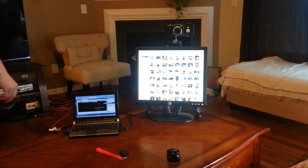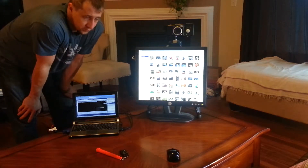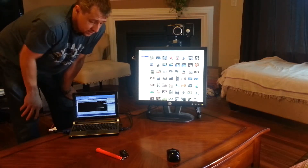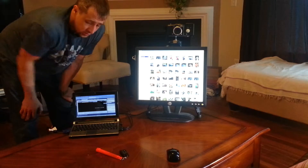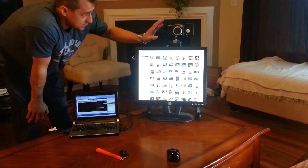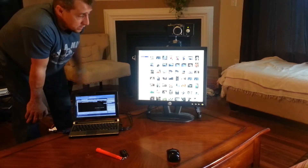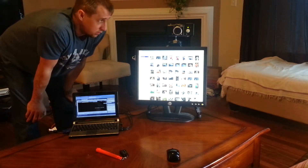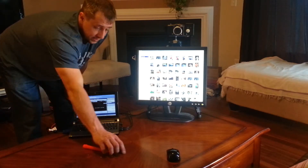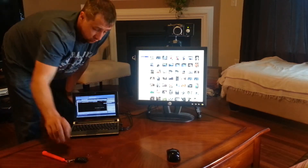I wanted to do one more video to show the final version of the photo booth that I'm going to be taking to the wedding and using there. I'm now running it on just a tiny little netbook right here. The netbook is connected to the camera and Arduino setup. The Arduino is used for the PIR sensor and connecting to the wireless controller.